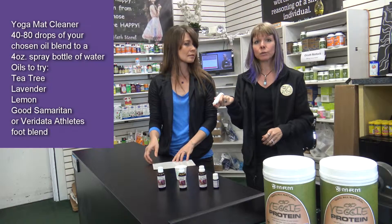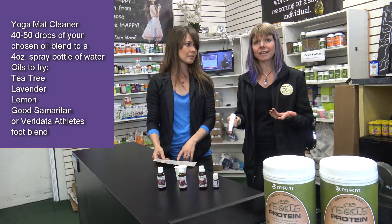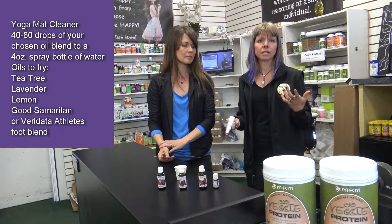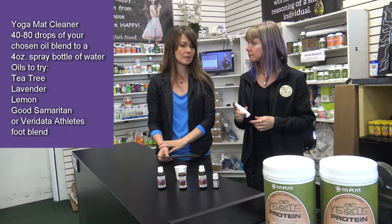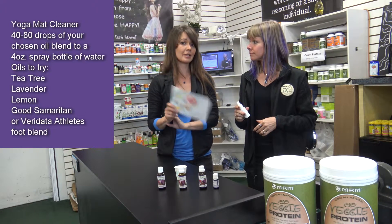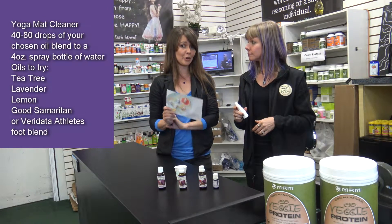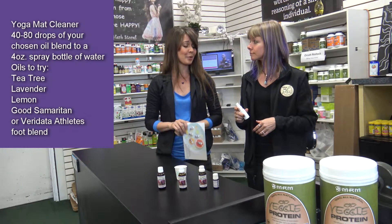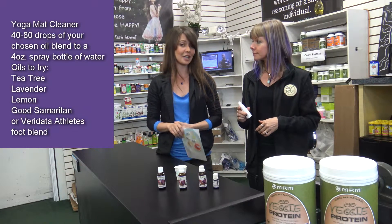Before and after you use your yoga mat, it's always suggested that you put this on your yoga mat so that when you roll it up, it doesn't harbor buildup. Especially if you're doing hot yoga or you're sweating a lot during your yoga practice, it's a nice, toxin-free way to keep that yoga mat clean and safe — since you put your face and body all over it. It's a really important thing for extra hygiene.